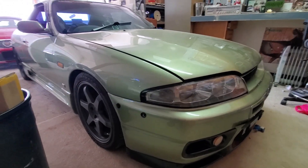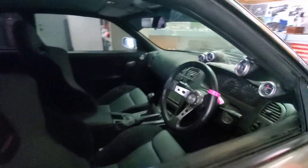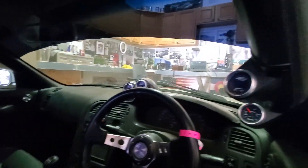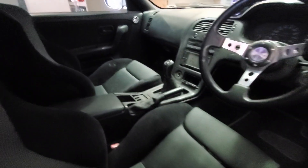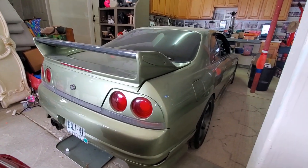Over here, this is Willie's Skyline GTR — another beautiful car. I'm not really a JDM guy, but man, this thing is pretty awesome. Right-hand drive, the whole nine yards. So this is only a small sampling of some of the cool cars that Willie has.